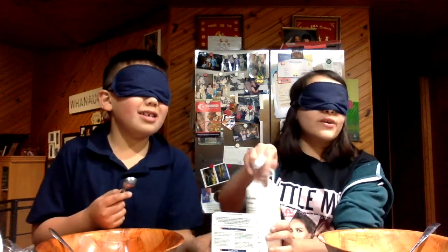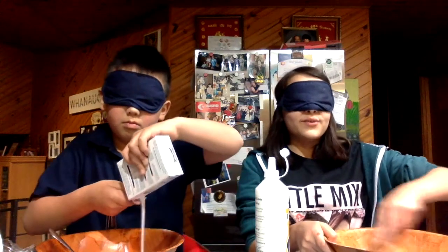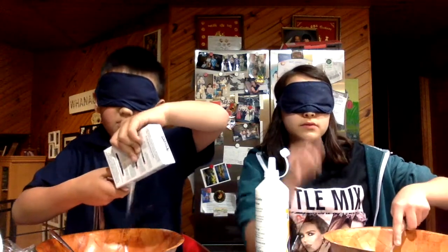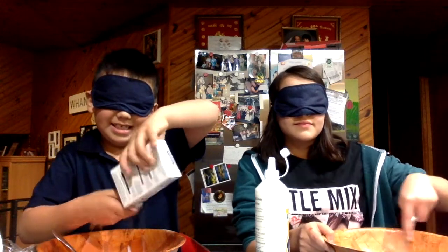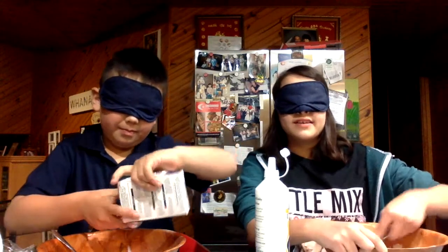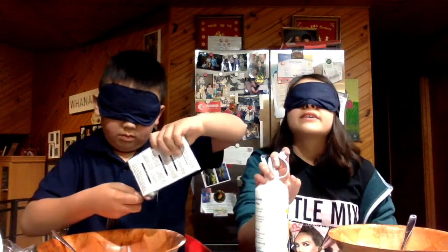I don't know what to do with it. I'm just mixing it with my simple touch — it looks like I'm mixing this correctly. I guess it's mixed enough. I'm just going to reach out, and whenever it hits my hand I'm going to get back to the bottle.